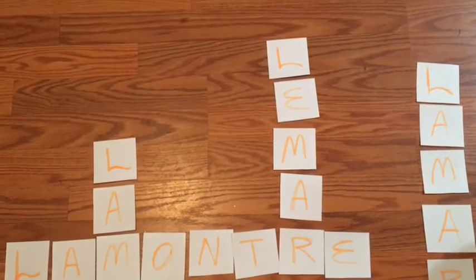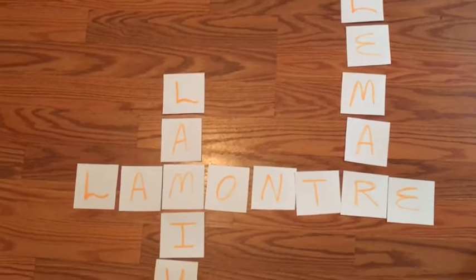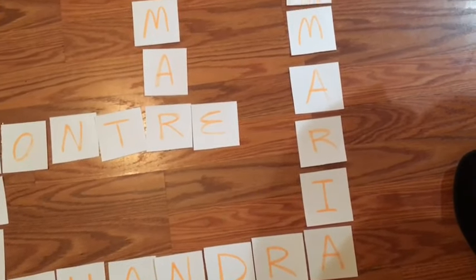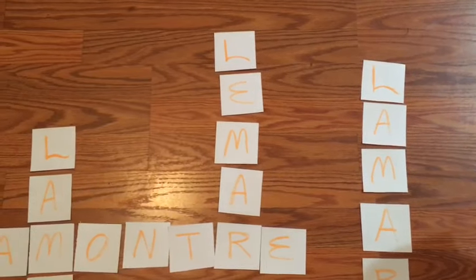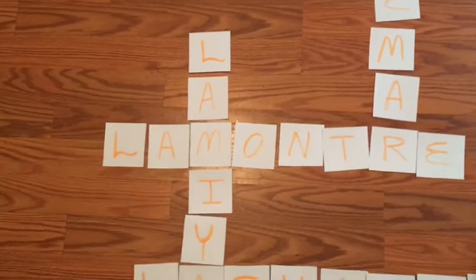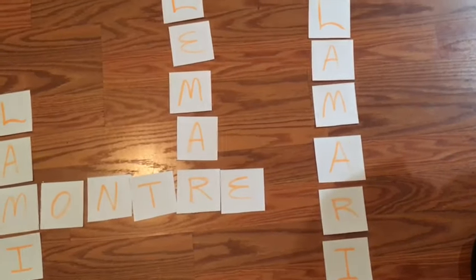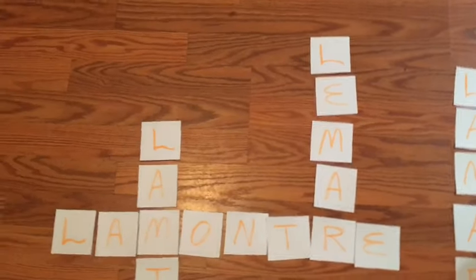My client sent me the names of all of her family members and I'm going to be making a wall for her using the canvases. Before I put them on the canvas, I needed to spread them out on the floor so I could see exactly what the names were, how I was going to attach them, and which letters needed to intersect with each other to get a layout and plan.